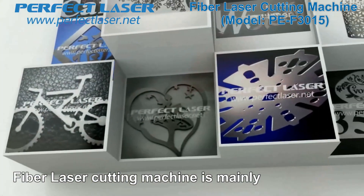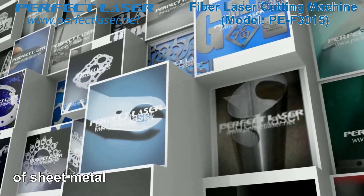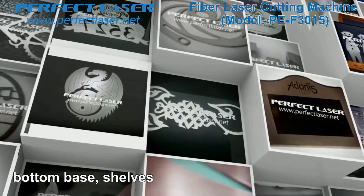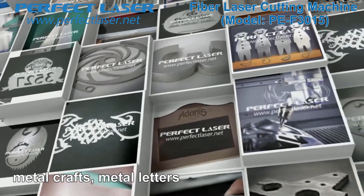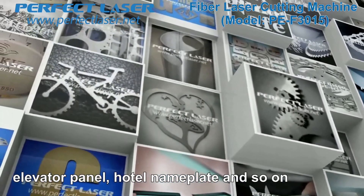The fiber laser cutting machine is mainly applied for precision cutting of metal sheet, including a variety of hardware parts, bottom base, shelves, and cabinet processing, kitchen units, metal crafts, metal letters, elevator panels, hotel nameplates, and so on.